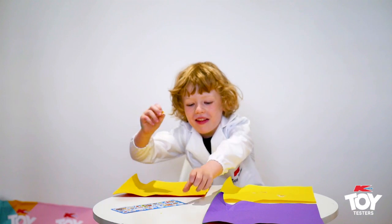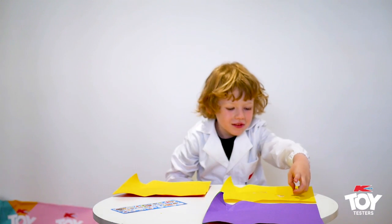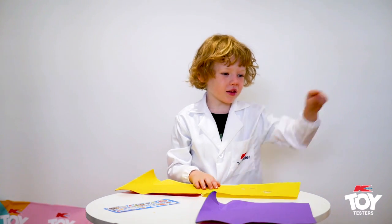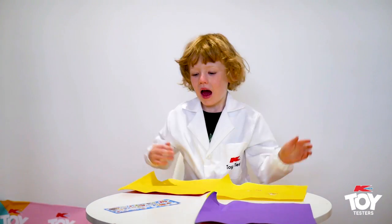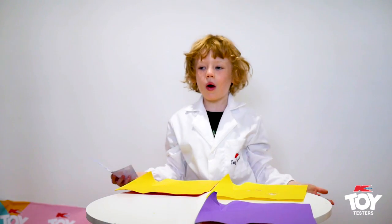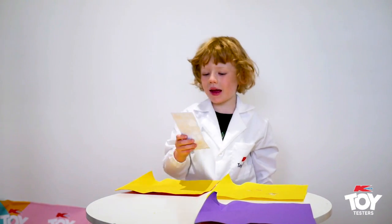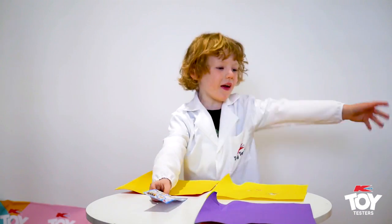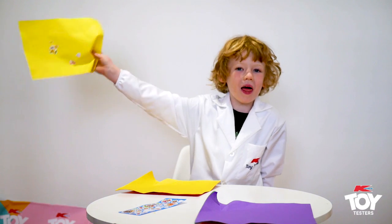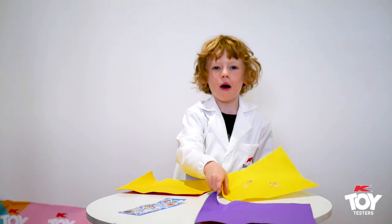That's why they're called Scentos! The part that I loved about these stencils is that I get to colour on the box. I give it 10 thumbs up! If you like craft season, go to Kmart and get a Scentos box and smell all of them. Bye!